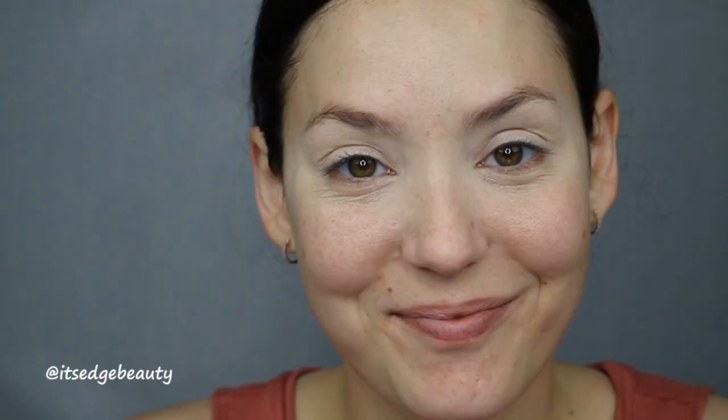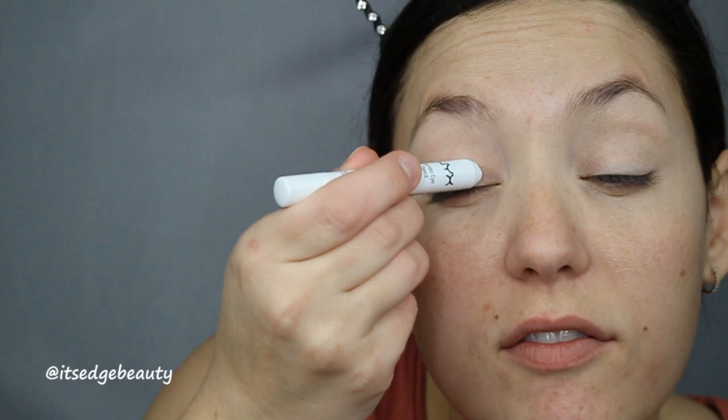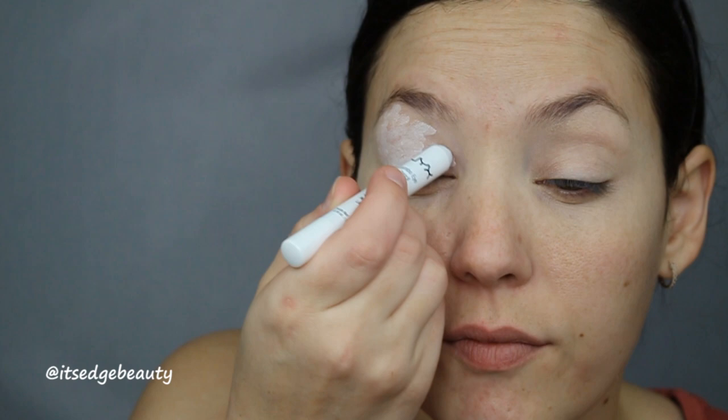We are starting with our eyes. I'm gonna go in with the NYX jumbo eye pencil in Milk. I did put a little bit of concealer on my lids just so I don't have to use so much of this — it does crease a little bit. I'm basically just gonna pat it out with my finger and we are gonna play around with some colors today.